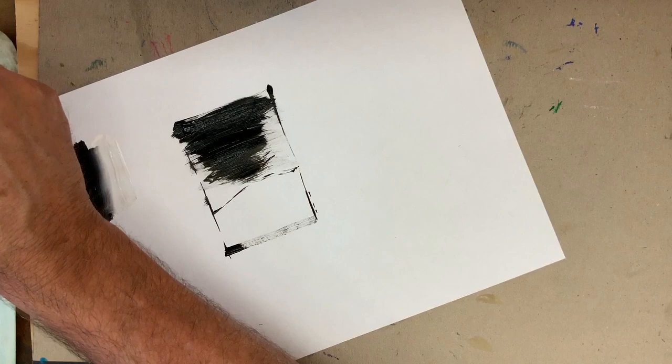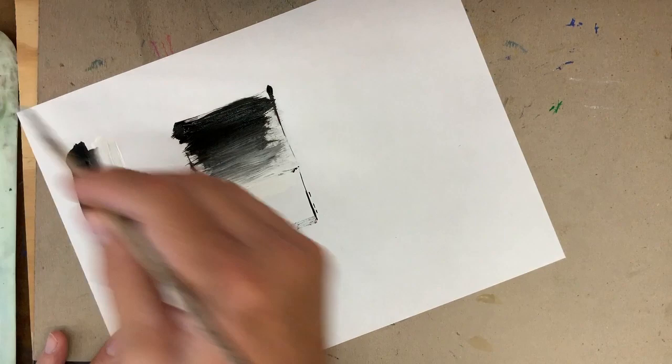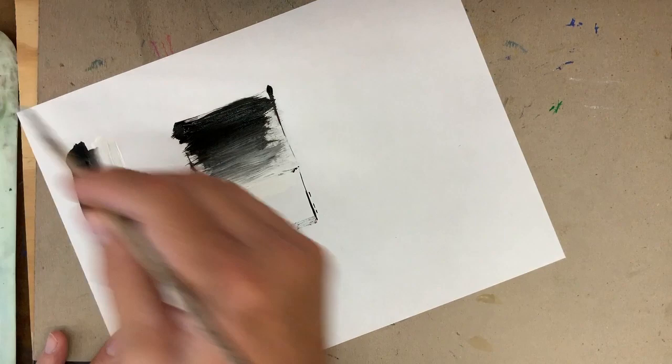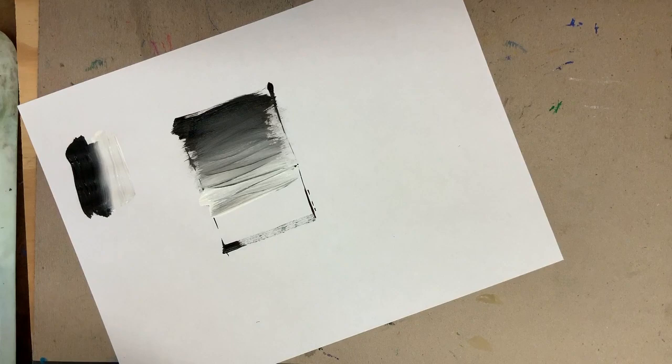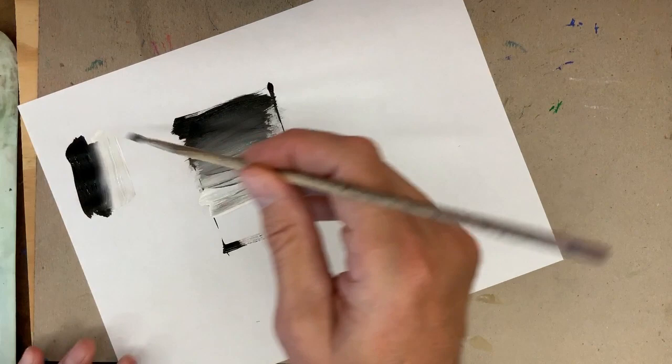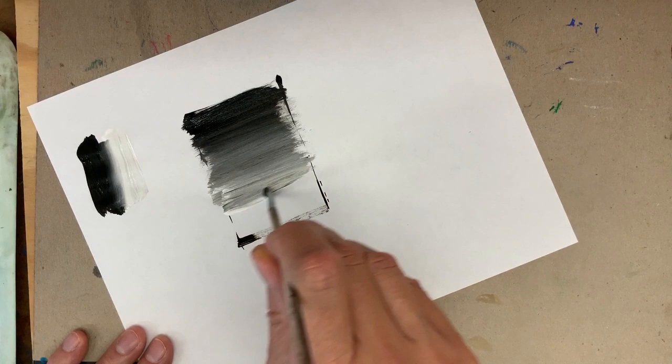Quickly clean the brush, go to the second color — white — and I'm going to start down here below the hill, working in the opposite direction. You have to be quick on this because tempera paint doesn't stay wet very long, and this is a wet-into-wet technique. You just keep working this process until you get the fade the way you want it. Now that I have a little paint up here, I can start to smooth things out a little bit.